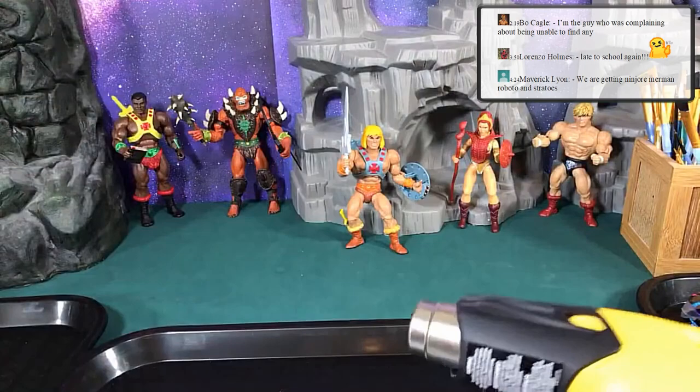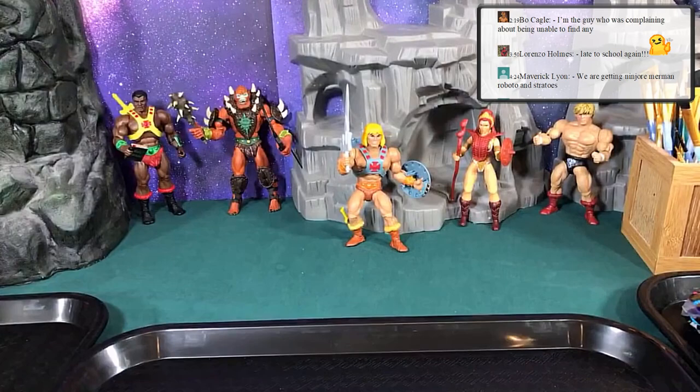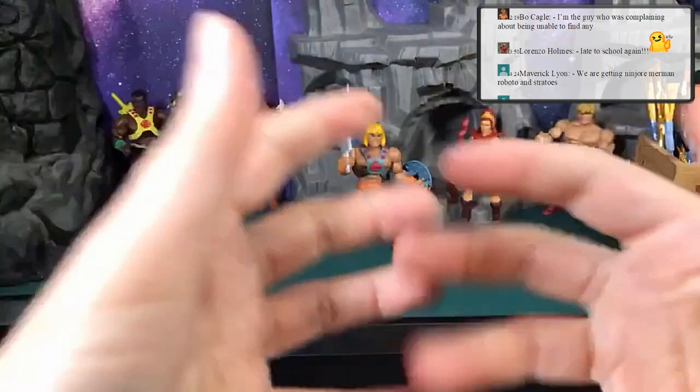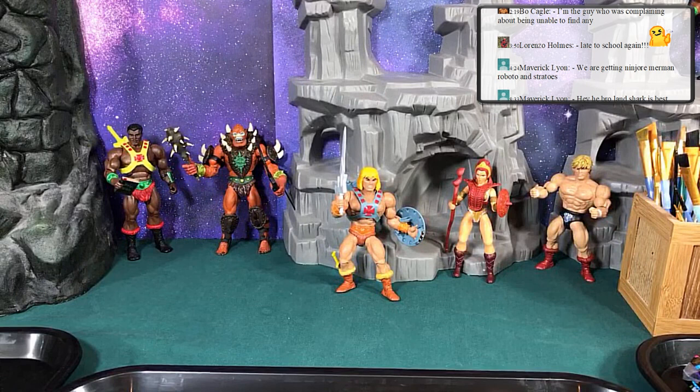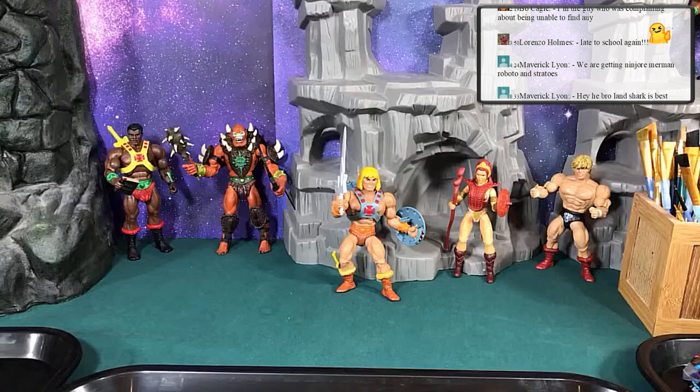The heat gun can work well as long as you're careful not to overheat. Your goal is not to fry the figure or boil it — just get the plastic soft. If your water is too hot you'll actually see chemicals coming out of the figure, meaning it's too hot and you're destroying it.